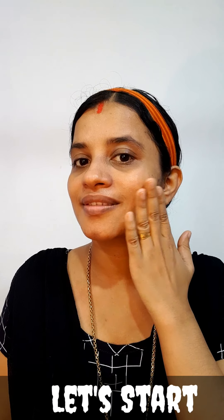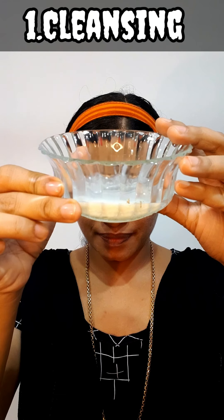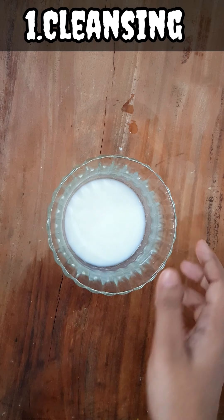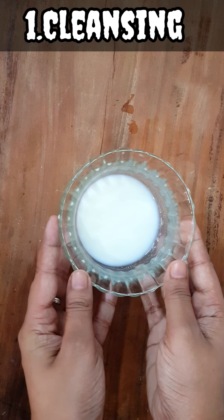Hello! This is a Chemical Free Homemade Facial. This is the cleansing step — the first step. We use raw milk, which is a natural cleansing agent.